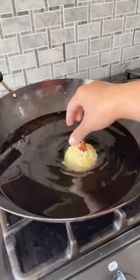Now go ahead and toss these babies in the deep fryer for about five minutes, or until golden, on medium-high heat.